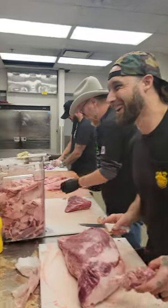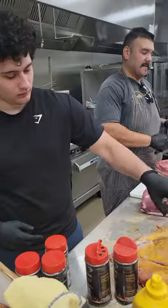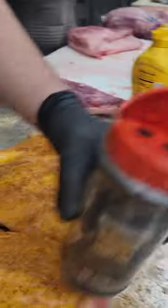Walk us through what you're doing here. A little bit of mustard first. Layer one is the Santa Maria — this one won first place in the Santa Maria KCBS Championship.